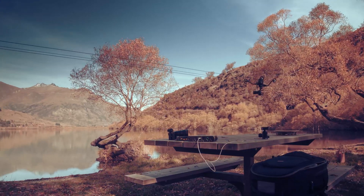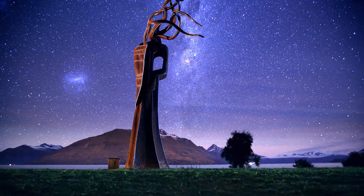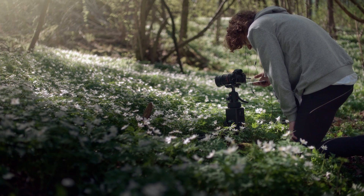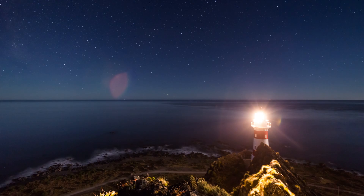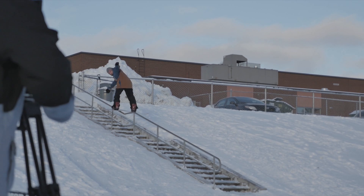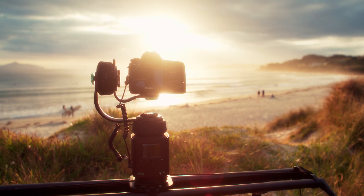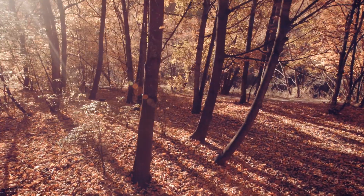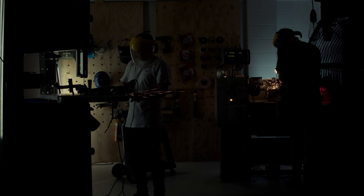The Genie changed the way we looked at motion control video and time-lapse. It gave the adventurer the ability to adventure, and it gave creators the freedom to get previously unthinkable shots. But we always knew we could make it even better for filmmakers.